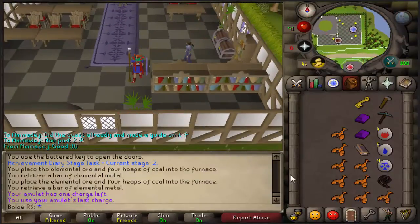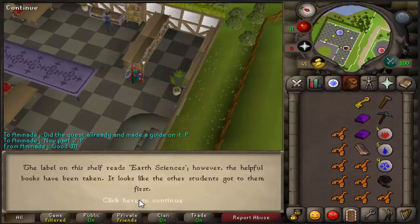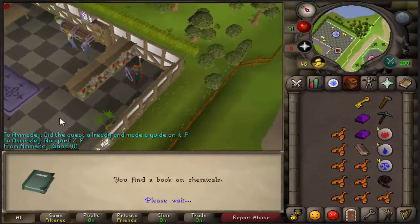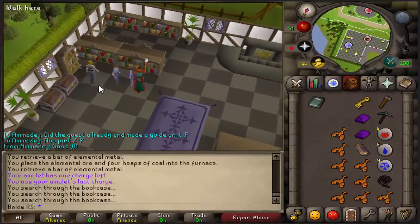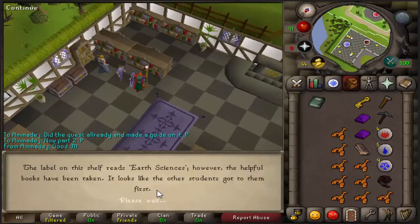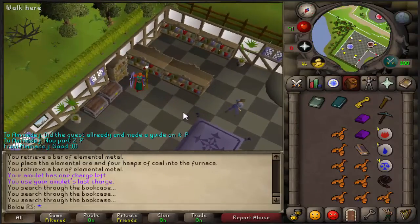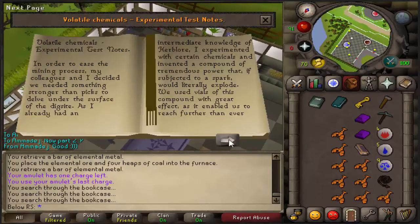First thing you will do is search the bookcases. You will try to find two books. I found my first book — awesome — and now let's find the second book. Alright, now we've found both books.